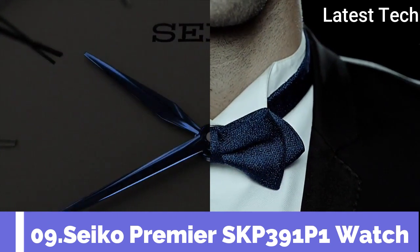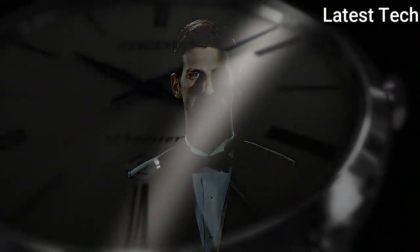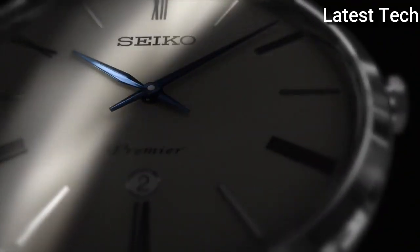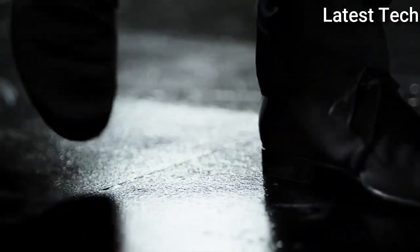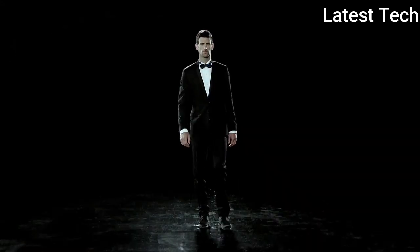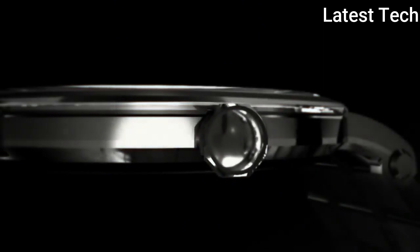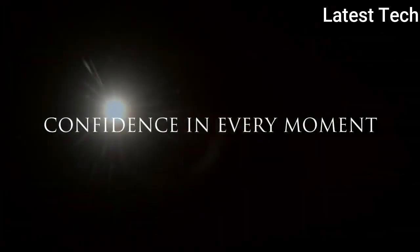Top 9. Atom shape: round. Dilemon material tab: sapphire crystal. Display tab: analog.